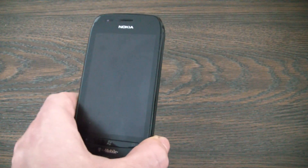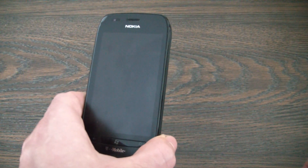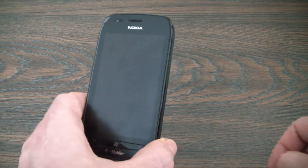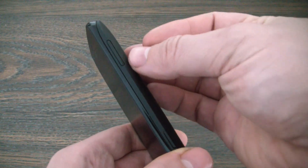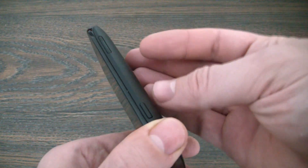Slide down. The phone is fully powered off. Now what you have to do is hold down three buttons at the same time: the power button, volume down button, and camera button.